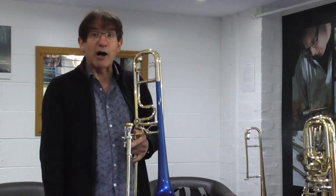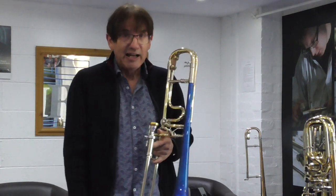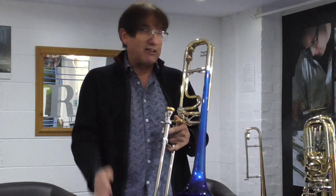So here we go. This is called Charmaine and this is made very famous by the Mantovani Orchestra. I'm not sure if this number is going to go on the album yet, but it's a nice test for the instrument.